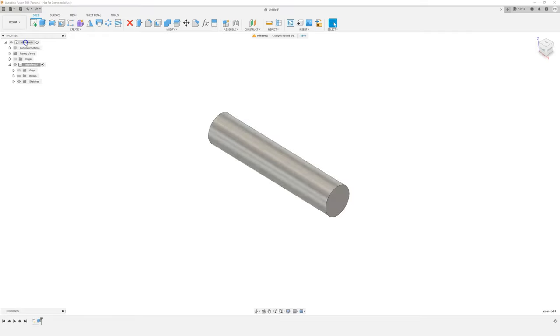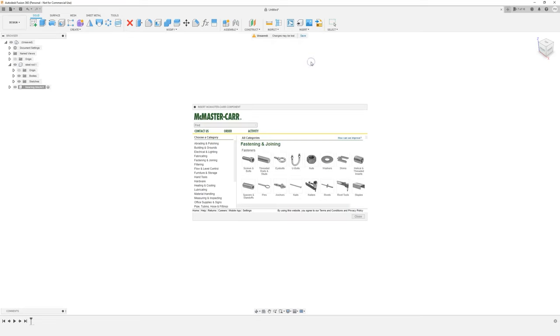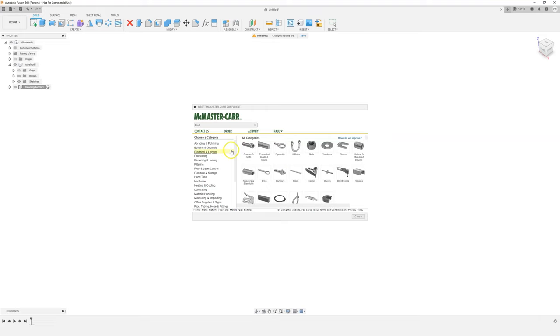Now let's create a new component. We'll come back up to the main component, click on new component, and call it 'bearing block'. What we're going to do is use a really cool feature in Fusion 360 — being able to import models from McMaster-Carr. We'll click on insert and then click on 'insert McMaster-Carr component'. This brings up the McMaster-Carr interface. You need to sign up for a free account — you just need an email address — and then you can import thousands of different models.